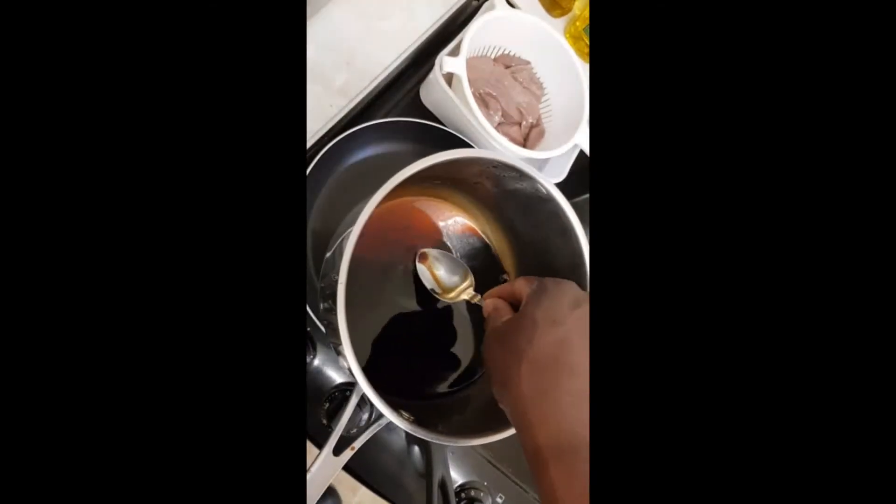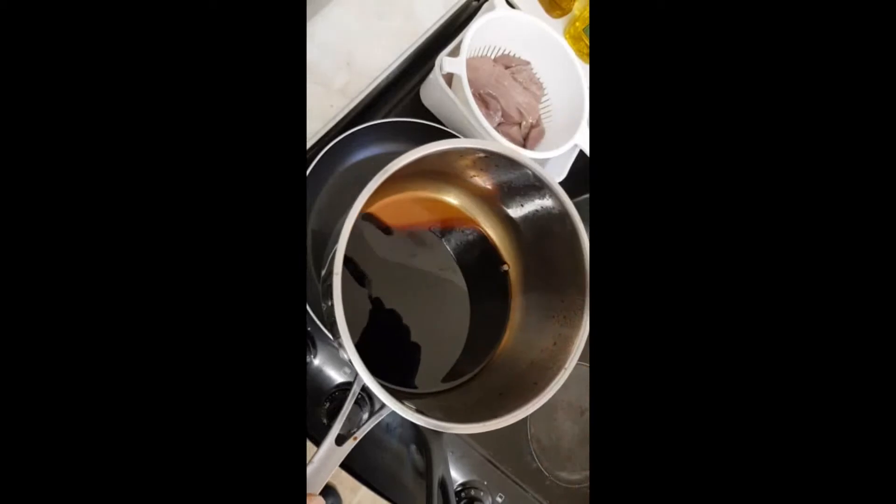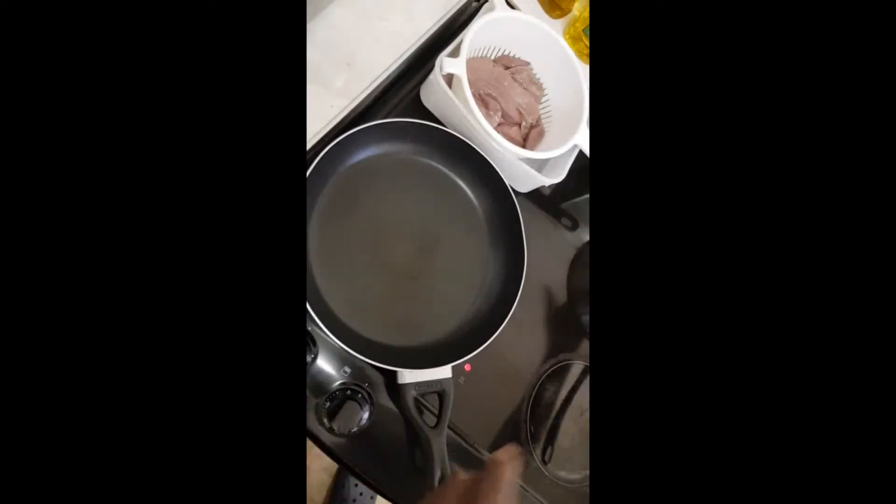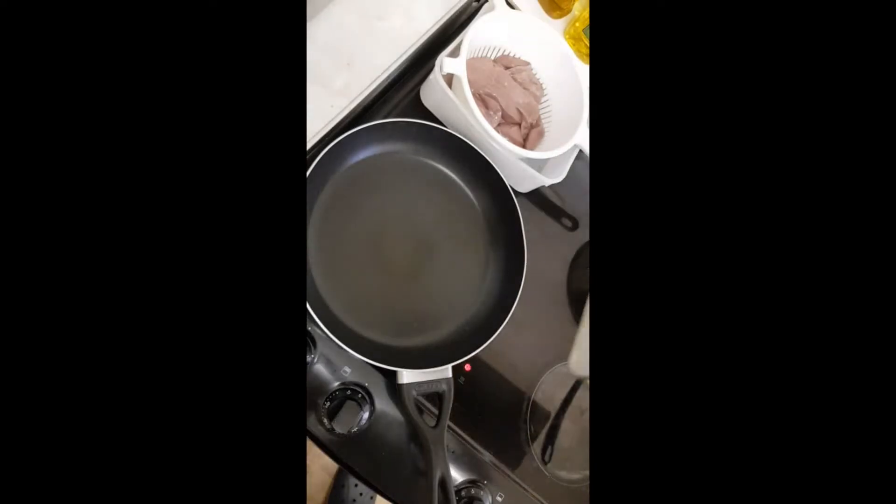So the way it's dropping — when it's cooled, the more it cools down, the more it thickens up. So now I'm going to make the chicken liver.